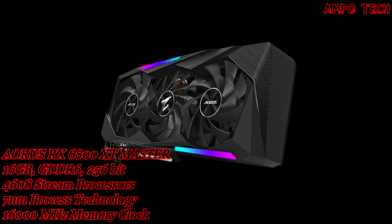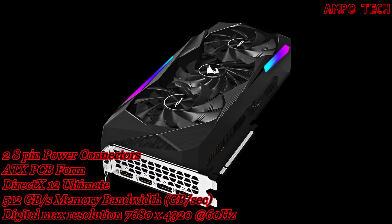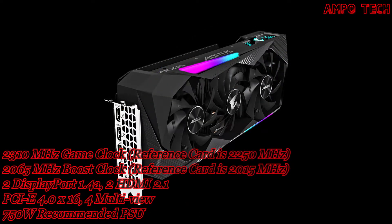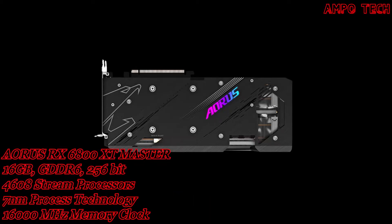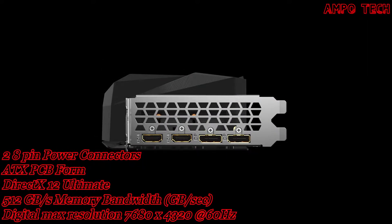The Aorus RX 6800 XT Master 16GB has a boost clock of 2310MHz, compared to the reference card's 2250MHz. The game clock is 2065MHz versus the reference card's 2015MHz, with 4608 stream processors and 7nm process technology.